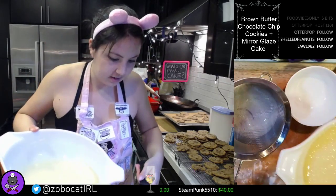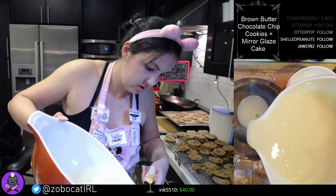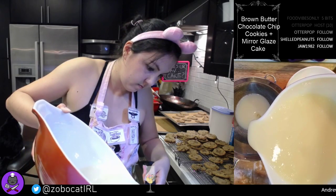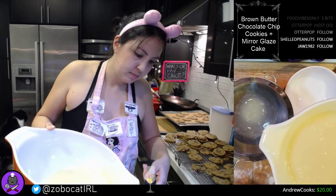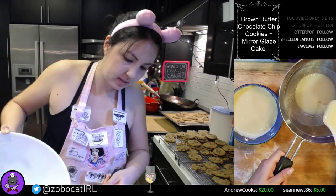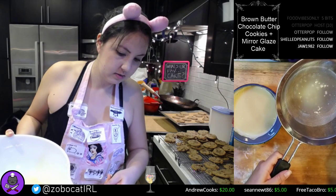We'll strain it while we do it, so we won't get any big clumps messing with the mirror glaze. There are some clumps in here — we'll get those out.